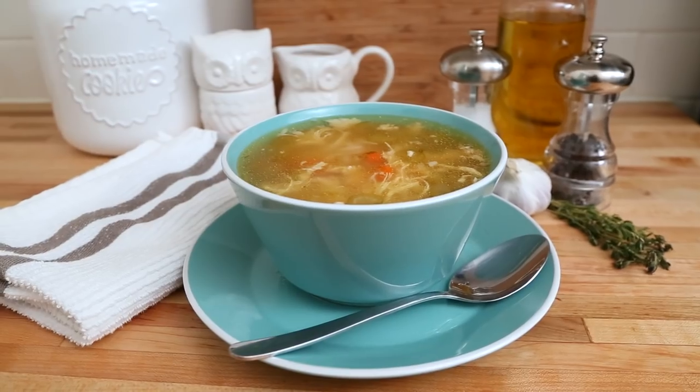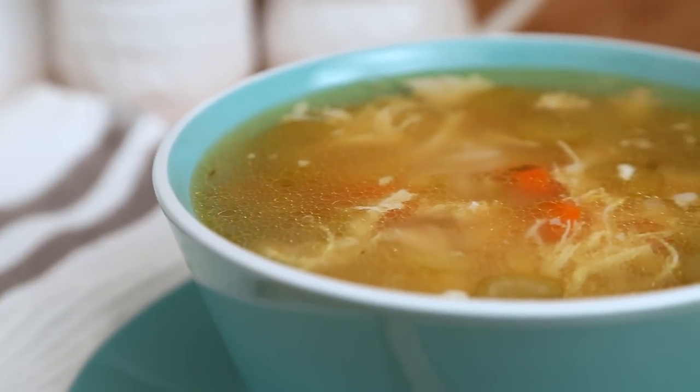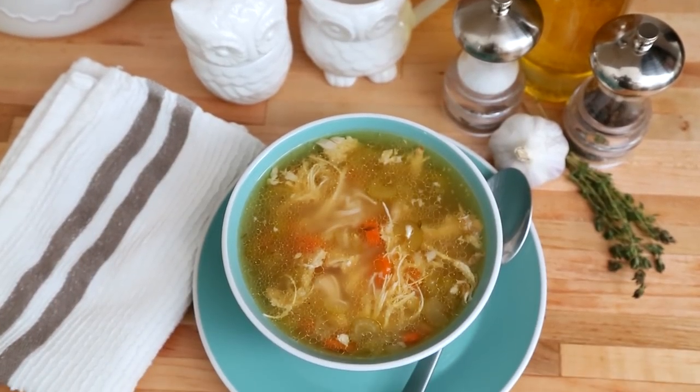Cold and flu season is officially upon us, which in my house means it's time to whip up a big batch of homemade chicken soup. When you've come down with a cold, few foods are quite as comforting, and it's actually more than just psychological. Studies suggest that chicken soup can reduce the symptoms associated with a cold and improve the flow of nasal mucus — and if that doesn't make you hungry, I don't know what will.